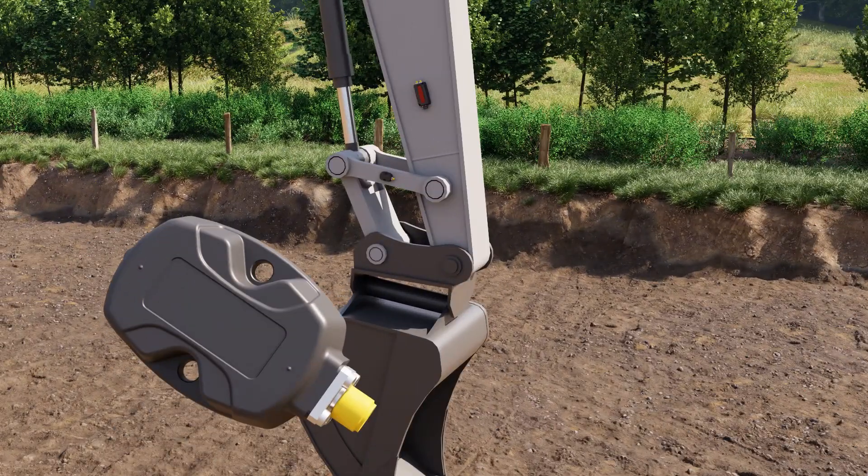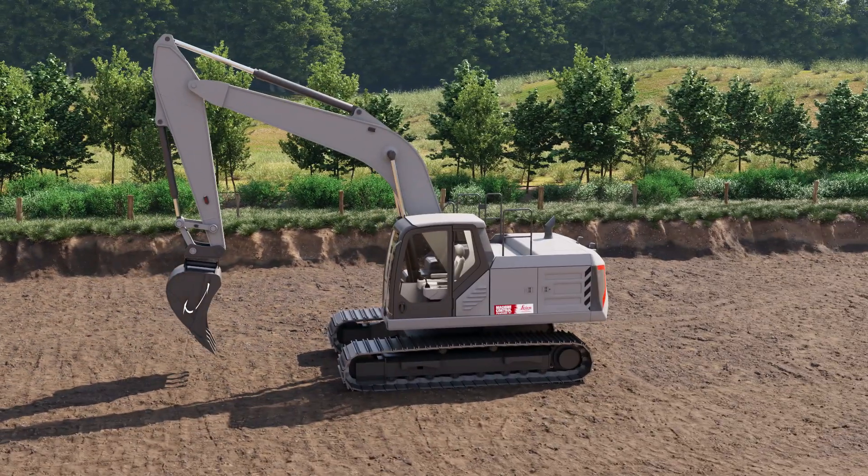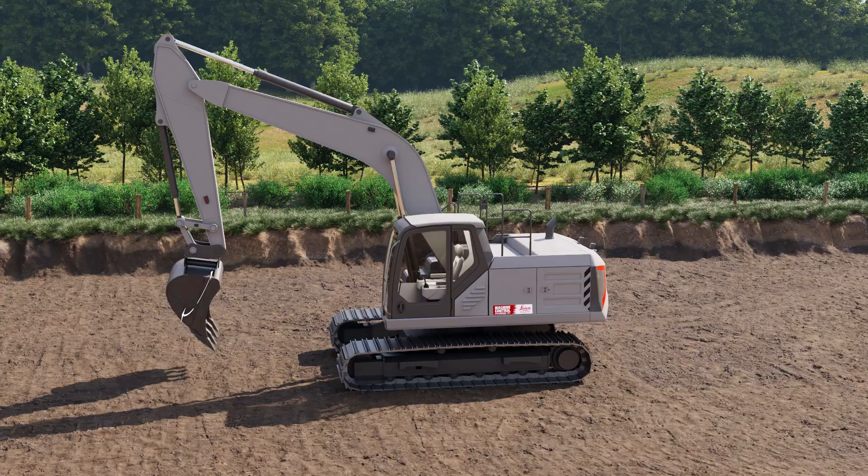The tilt sensor is optional. We place it either on the tilt bucket or inside the tilt unit. It measures the sideways tilting of the bucket.